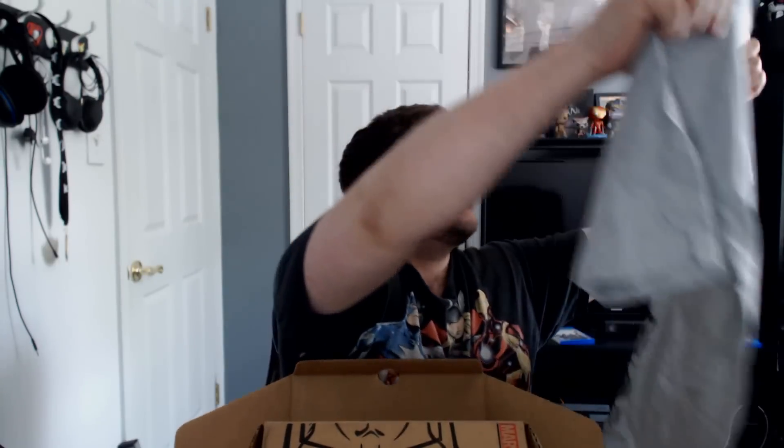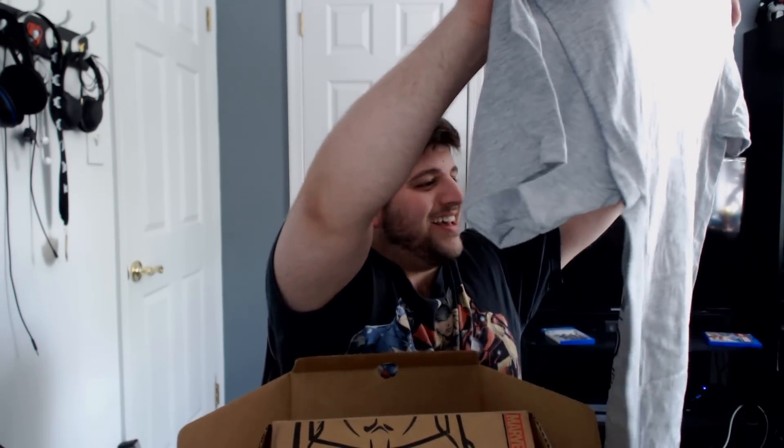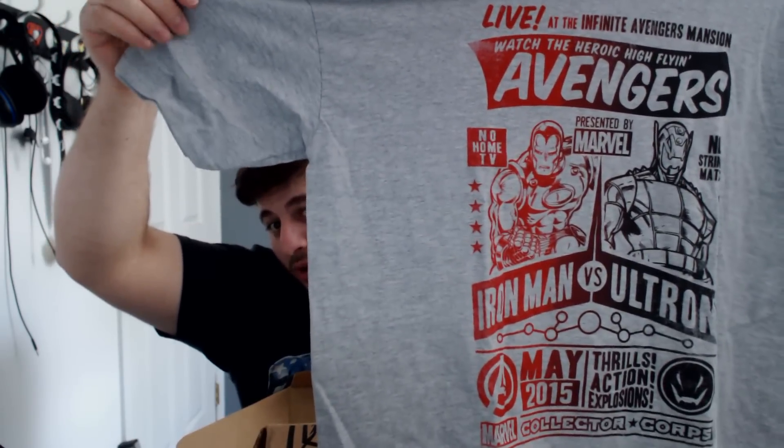Off to a fantastic start already. Next up, we've got a t-shirt. What kind of t-shirt? It says: 'Live at the Infinite Avengers Mansion, watch the heroic high flying adventures, May 2015 — thrills, actions, explosions, no strings match.' I think they meant 'attached' — I think that's a typo. Iron Man vs. Ultron shirt. That's awesome. I like it. Typo aside, I will be wearing this to the film because it's beautiful. It's like a boxing match design. I'm totally gonna wear this.